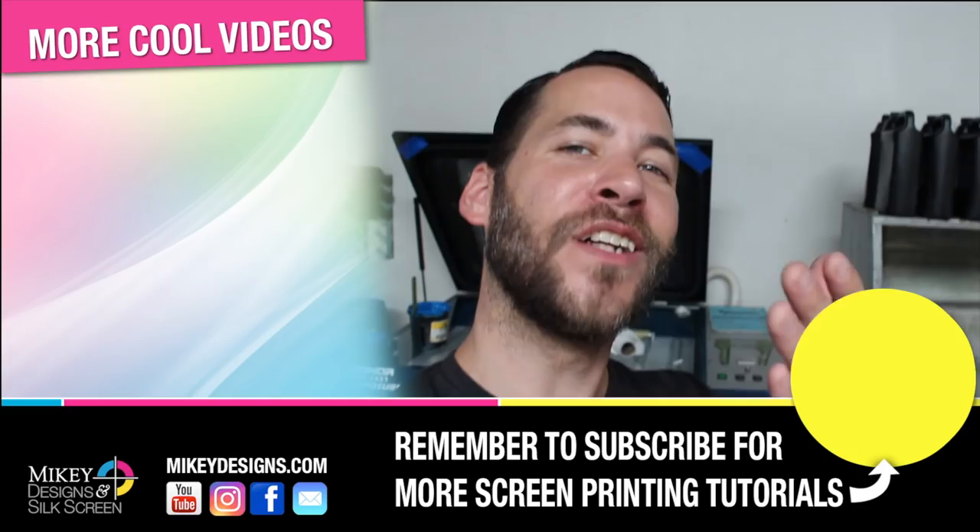Don't forget to subscribe, give this video a thumbs up, and share our videos so we can spread the word and you can continue to help support this channel. Until next time guys, we'll see you later.